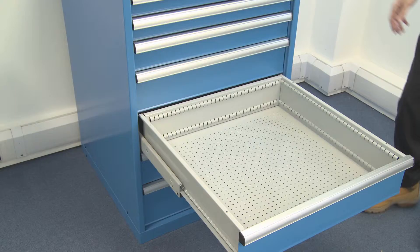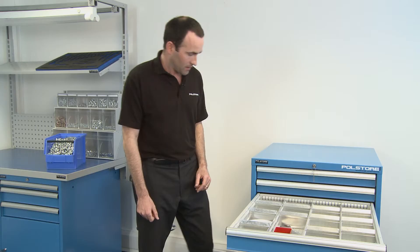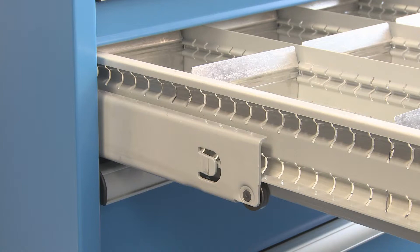The drawers themselves are again fully welded, not riveted — really robust, really strong. A key feature is the carriage on the side has sealed bearings, actually 10 sealed bearings, and is made of 3mm steel. The guide rail on the side of the housing, which is fixed internally, is again 3mm steel.